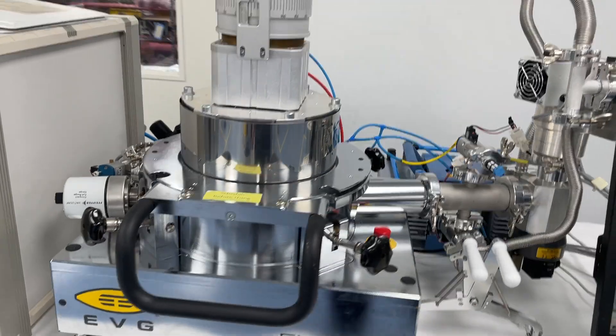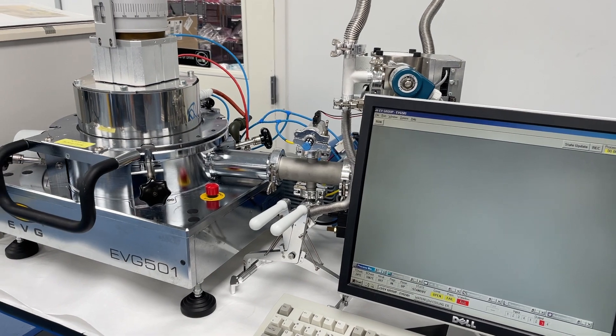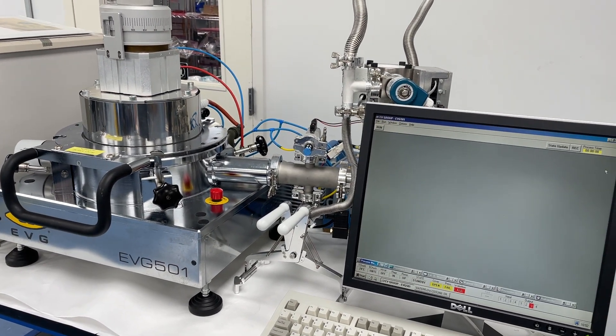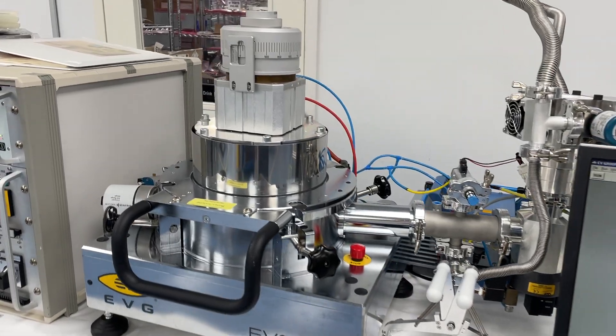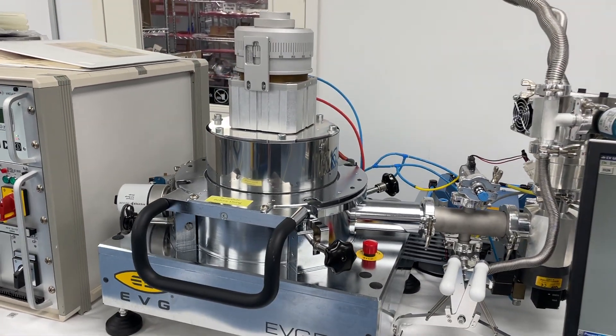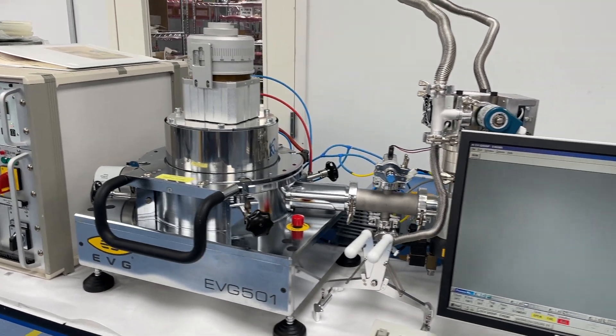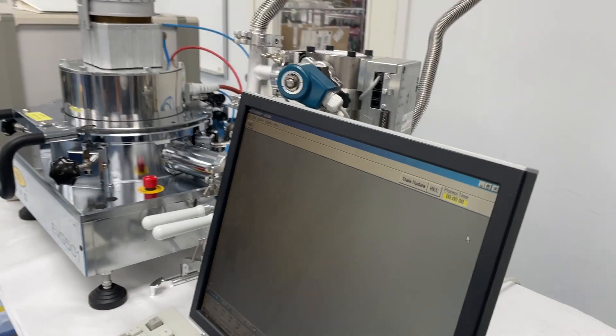You will need an aligner that usually comes in the form of an EVG 620 mask aligner that has the bond alignment capability on it. And we can help you with that if you're starting the entire process from alignment to bonding. Some customers already have their aligner, but I mentioned that just in case that's something else you're also looking for.